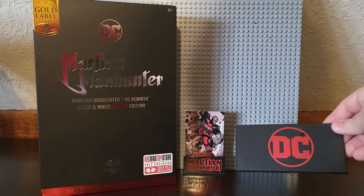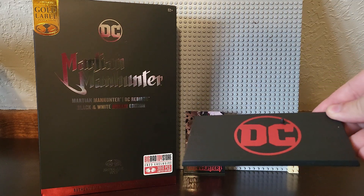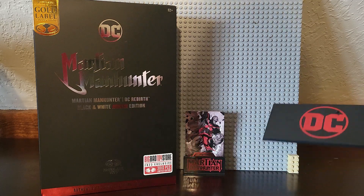The display stand — my DC logo is not straight. You can probably tell. Maybe from a distance it's an optical illusion, but I can tell mine's not straight. I'm no fool.